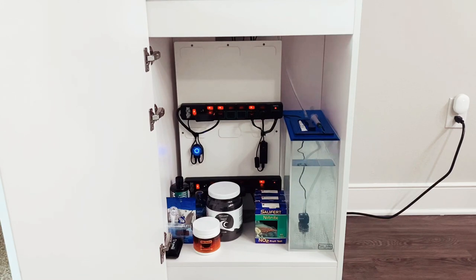All right everyone, so this is the inside of the cabinet on the 30.2. As you can see, I have the Marine Depot board set up against the back, the trigger systems, and the ATO reservoir on the right, which gives me easy access to fill it up. It also gives me easy access to shut off equipment when I'm feeding the fish or doing any tank maintenance.